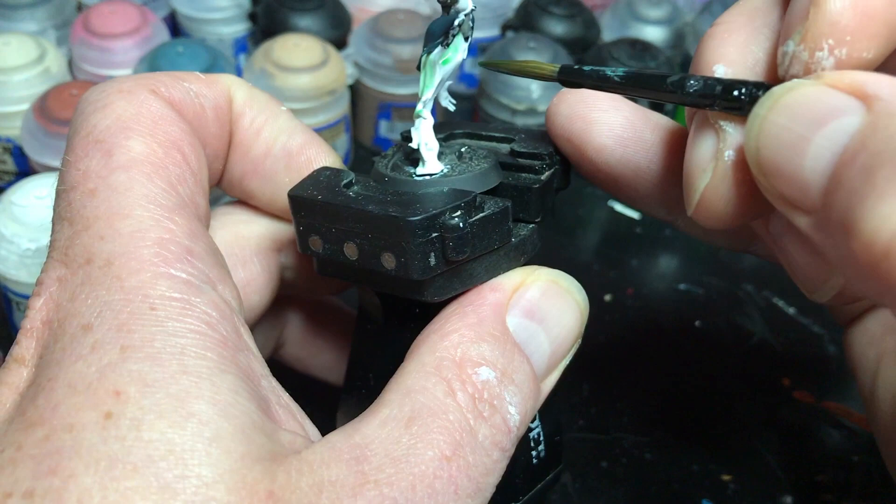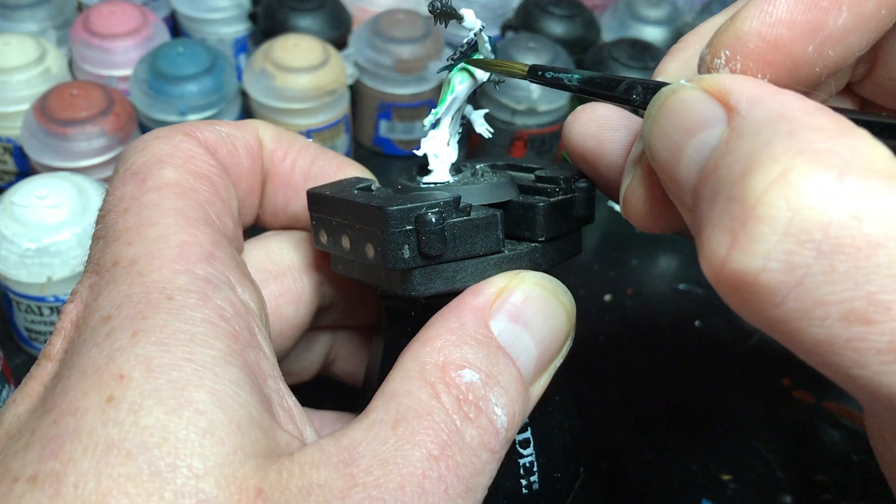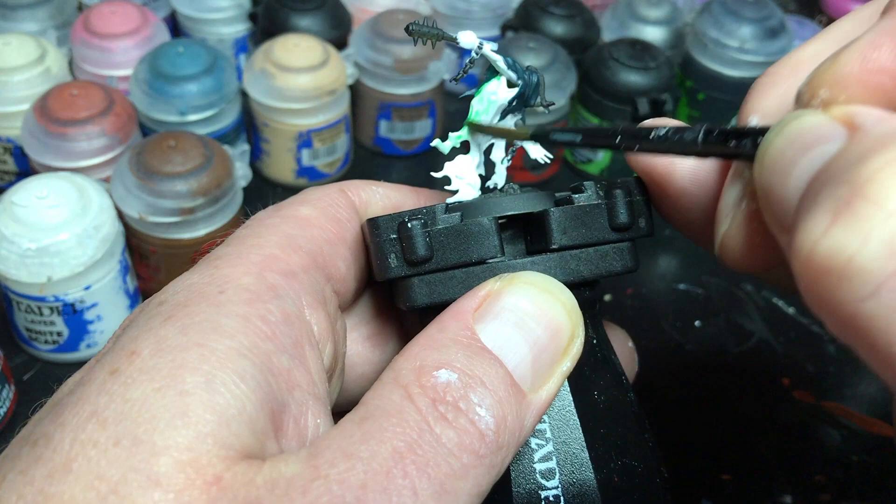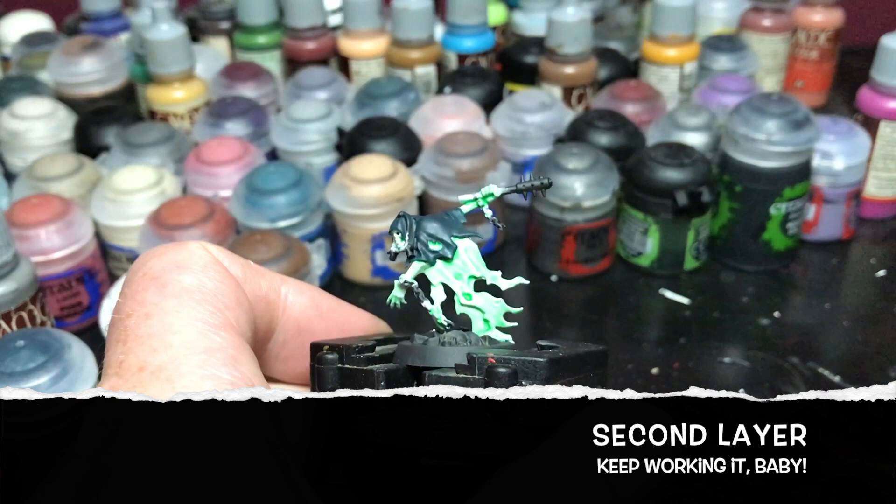I like to work from the top down because basically where your brush ends, that's where most of the paint is going to go, and where you start there's going to be the least amount. So in the end I want the bottom of this model to have a darker tone — fading down to a darker green — which is why I like using Lahmian Medium, so I can build it up and get it exactly where I want instead of going on too thick straight out of the pot.